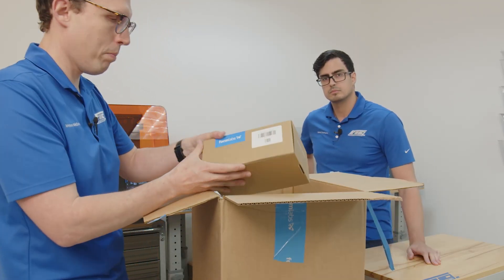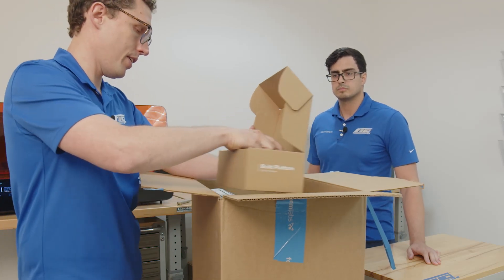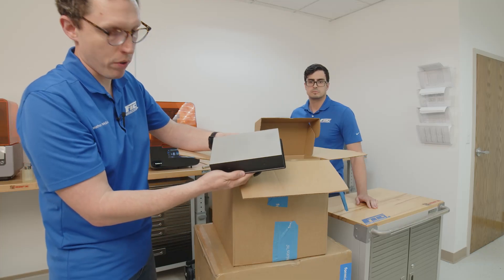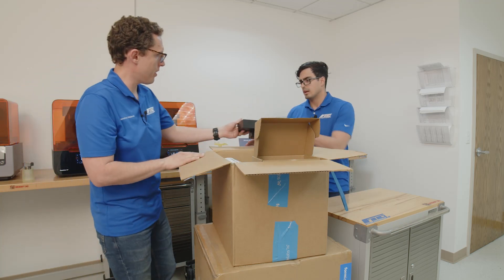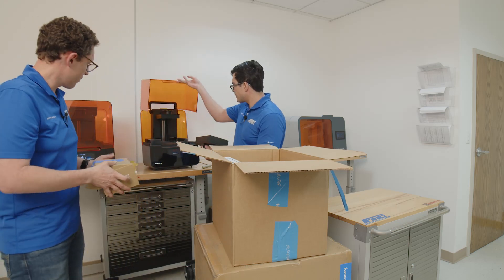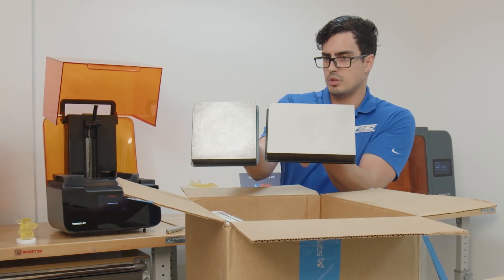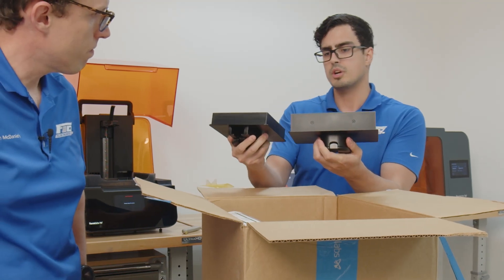We've got a Form 4 build platform — this is the newest. So you can see the different shape. Instead of a square shape, it's more rectangular versus what they had in the Form 3. It actually looks like it has more surface area. Yeah, we got more surface area. We can compare it to one of the old Form 3s. You can see the difference here — a little shorter on the width side, a lot longer. I believe they were saying 30% more surface area.